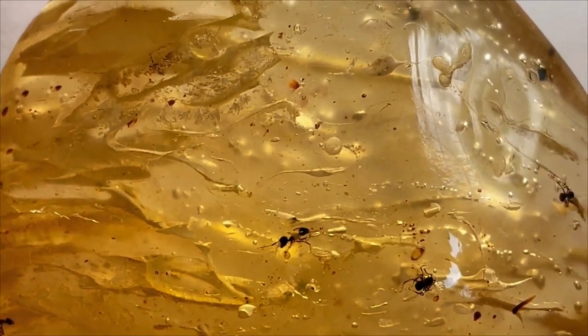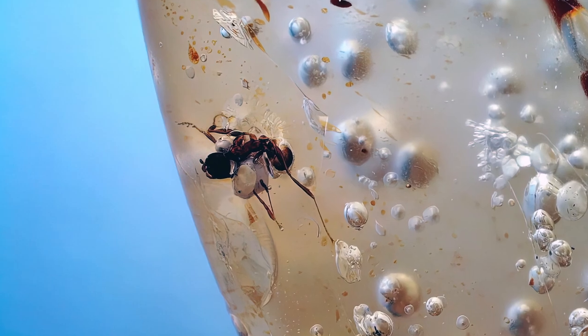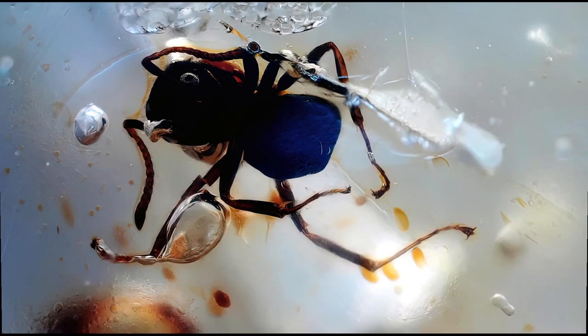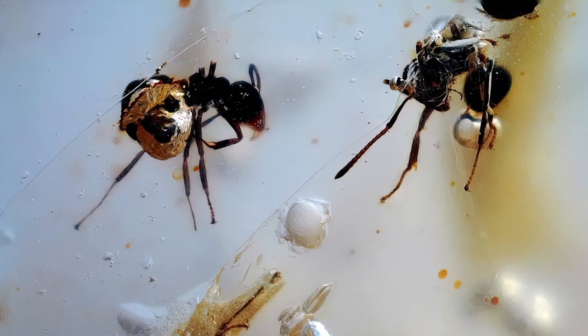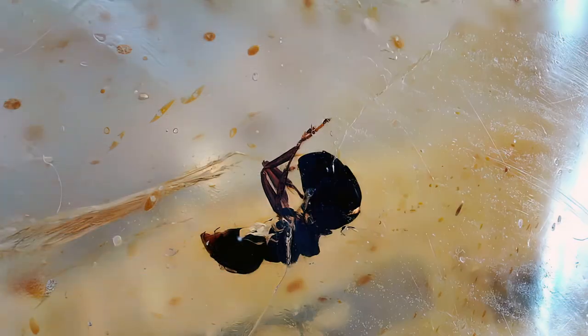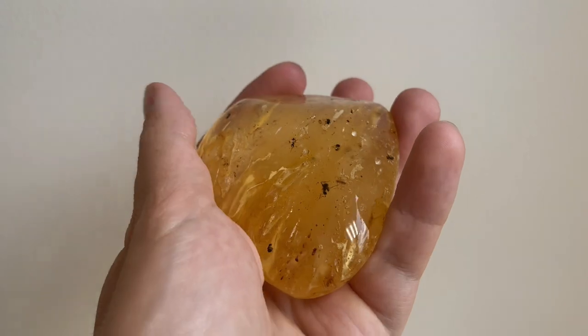The issue with copal is how cloudy it is — anything farther than a few millimeters from the surface gets very fuzzy and it's impossible to get clear pictures. I did photograph the ones that were closest to the surface. Overall I'm happy with this piece, and that's it for this video. I hope you did enjoy it — smash that like button if you did, subscribe to the channel if you haven't already. Thanks for watching and see you next time, bye.